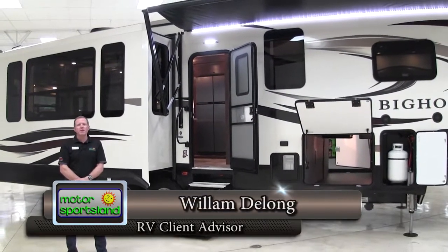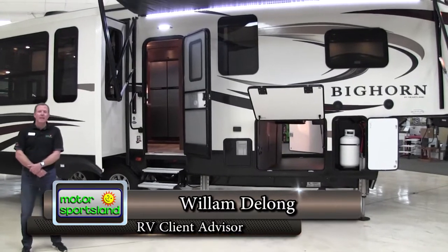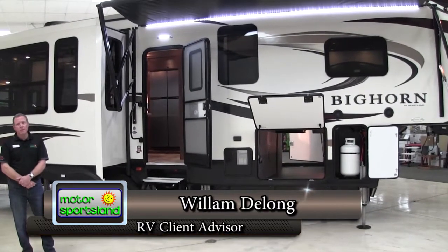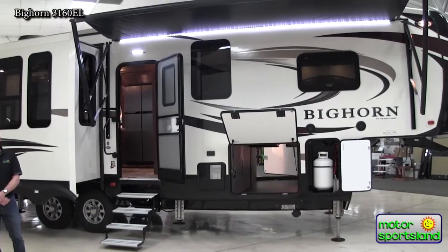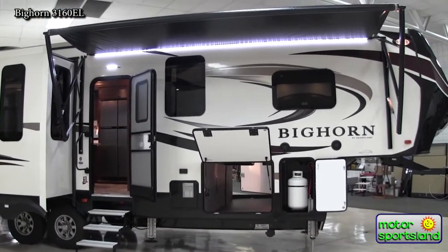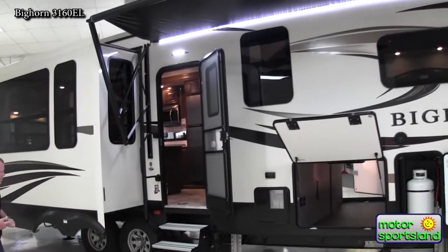Hello, this is William with Motorsportsland RVs. I'm going to be giving a walk around on the Heartland 3160EL fifth wheel. This is a full-time living trailer designed to hit the road and stay in it for quite a while if you want. We're going to do a walk around on the outside first, then we'll head inside and show you all the wonderful features of this trailer.